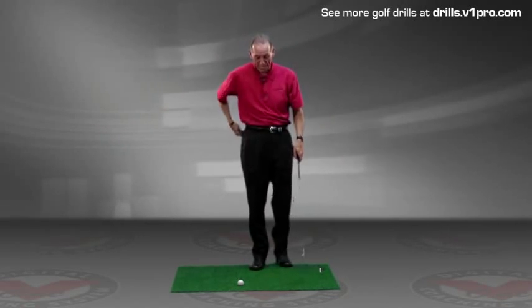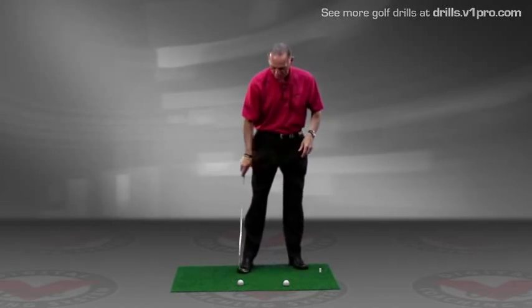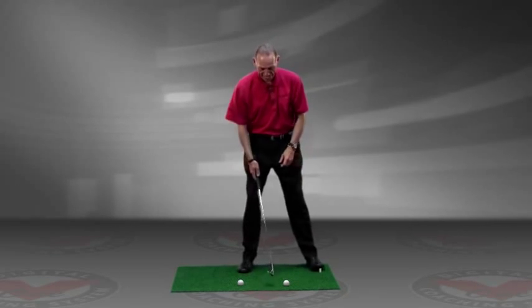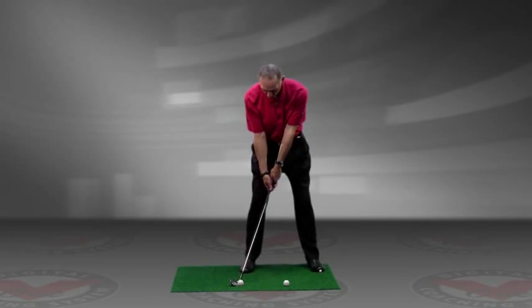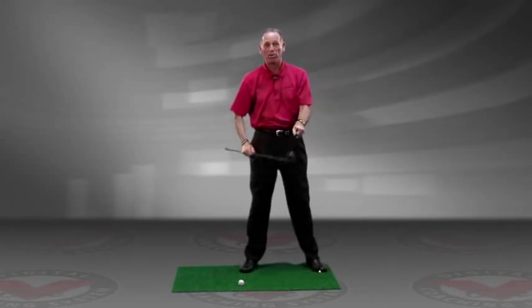Now once you've done that a couple of times and not hit this back ball, set your ball up front in your normal ball position and place the ball off of your back ankle. Now set up to this ball, take the club up, swing down, and hit the ball in front.